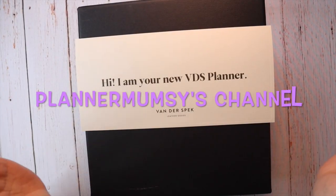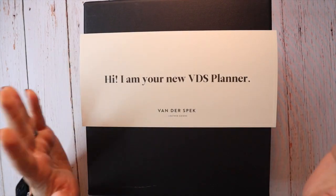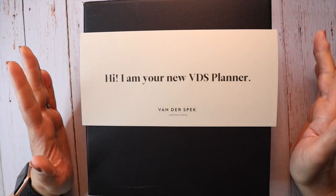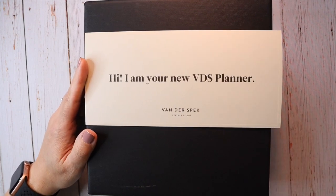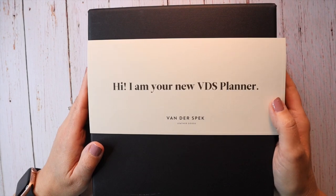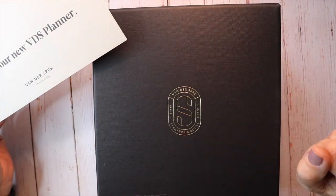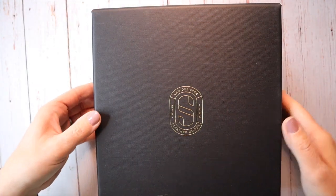Okay, y'all. So this is literally week 17 that I have been waiting for this planner. I know right now Vanderspeck said that they have a four-week turnaround time, but I clearly don't think that that applies to ostrich planners, and that is what is in this container. So let's go ahead and get right into it.